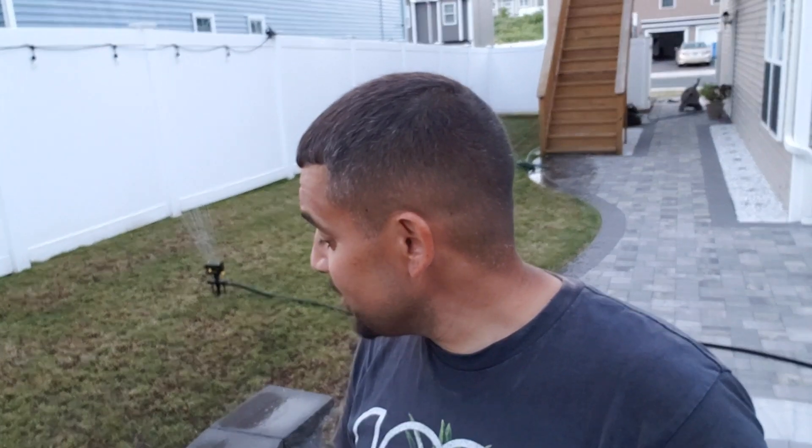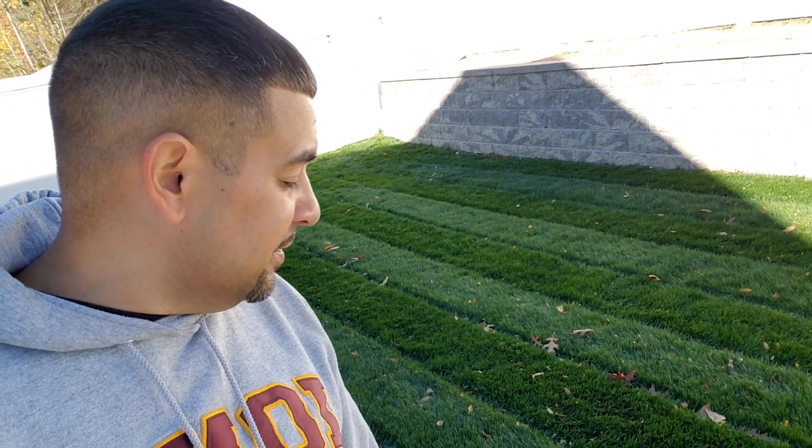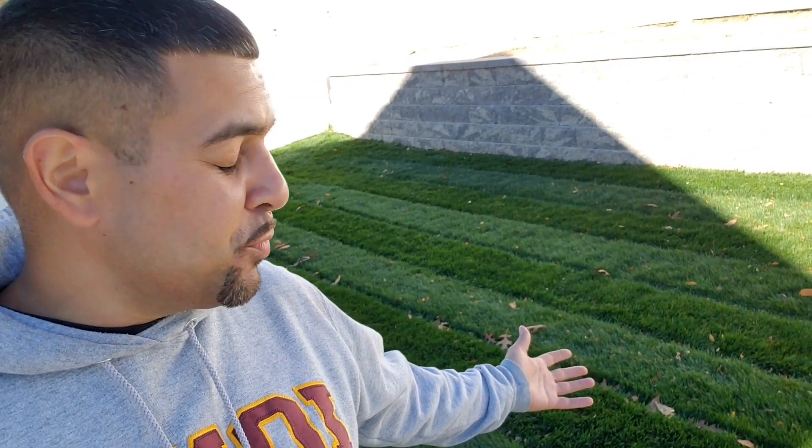Are you guys going to grow anytime soon? Three weeks later... We are officially seven weeks post-lawn renovation, and look at these results. Can't argue with that. Grass is green — that's what we wanted, right? That's what we got.